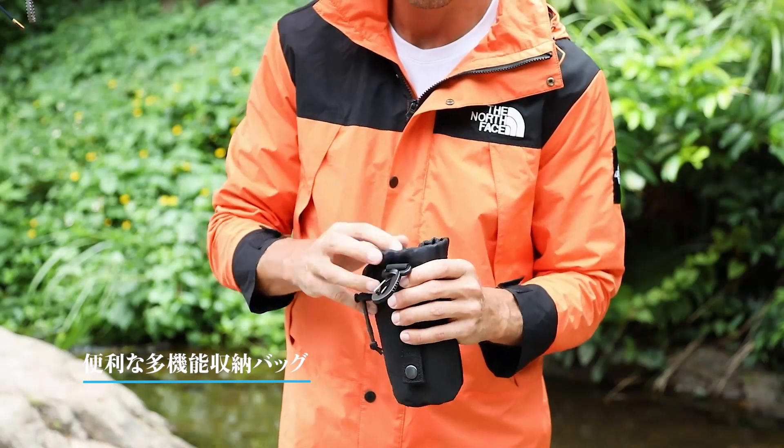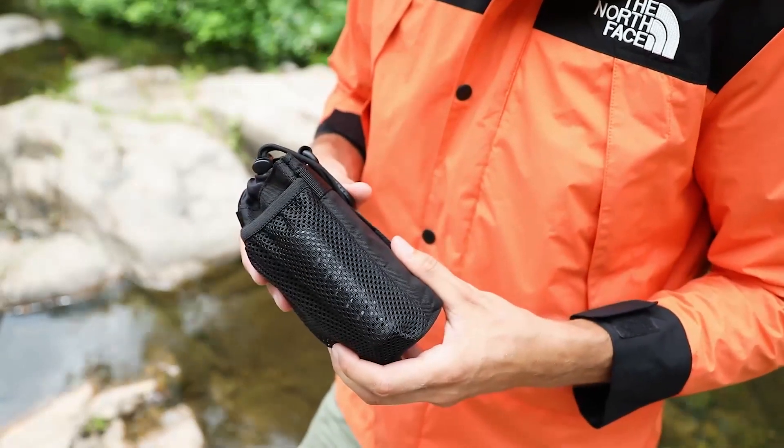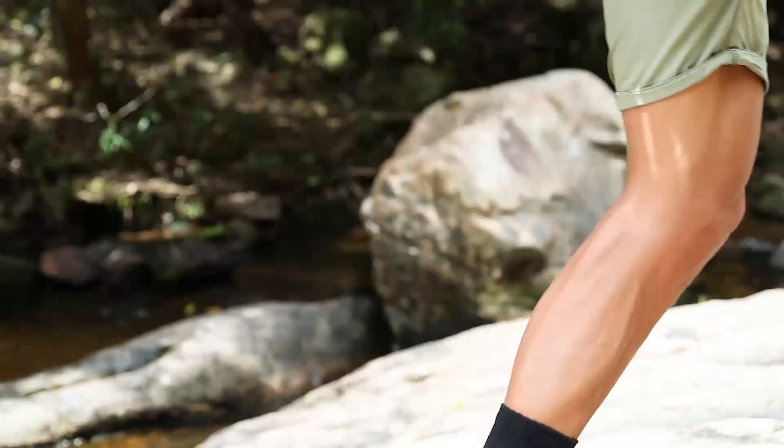Convenient and fast, the multifunctional storage bag makes it easy to carry. Add it to your backpacking list now. Get ready and go out!